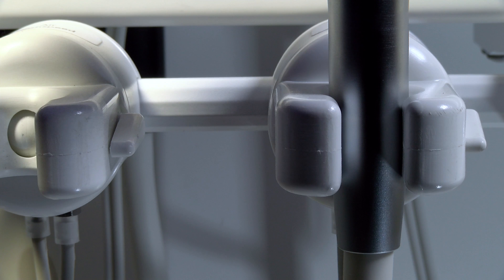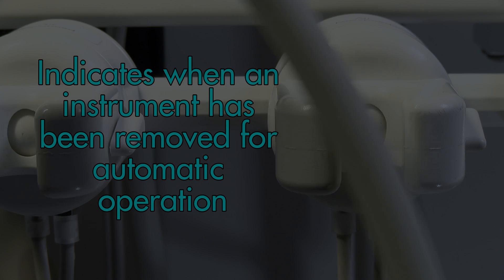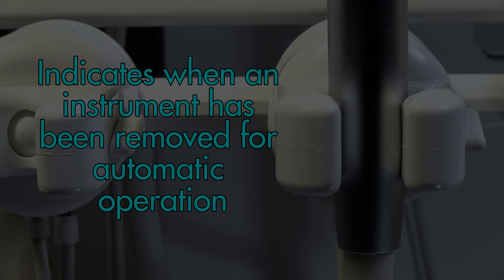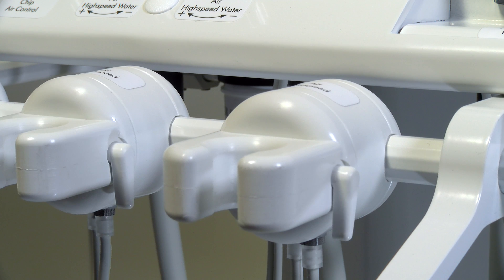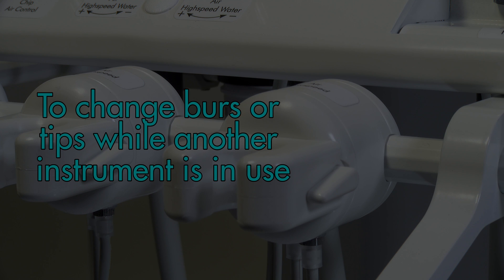The ball design in the base of the holder exactly indicates when an instrument has been removed for automatic operation. A side lockout lever enables the holder to be locked out to allow assistance to change burrs or tips while another instrument can be in use.